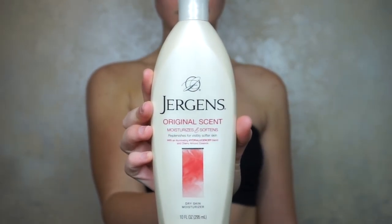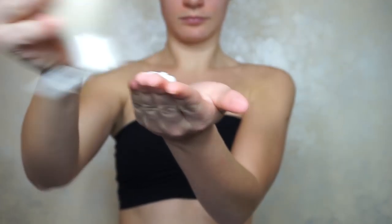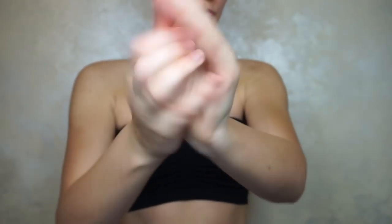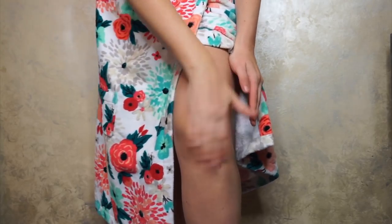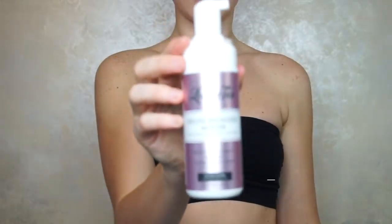Alright, so the first step of my tanning routine is taking a lotion or a cream and just massaging it into areas of my skin that tend to be a little bit more dry. The areas I'm going to focus on are my hands, my wrists, my elbows, my knees, and my feet. This creates a barrier between your skin and the tanning product, because in these areas, if they're more dry, they might become a little patchy or they might get stained. So just apply lotion to these areas and then we are good to go and ready to start tanning.